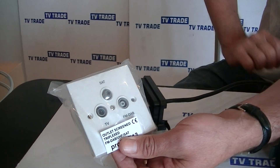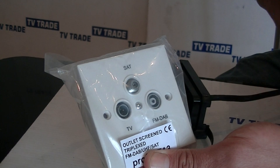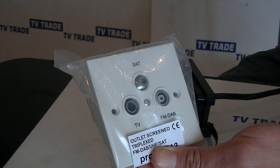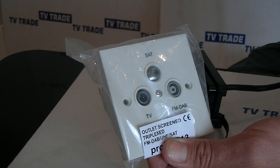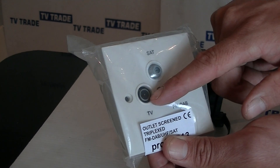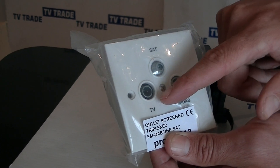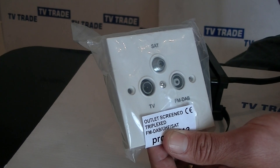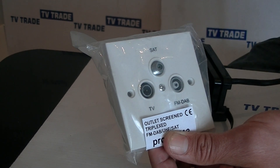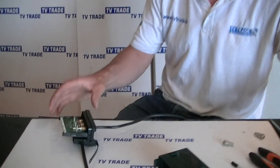I'm going to demonstrate here a face plate that is an associated product available on the TVTrade.ie website. This is actually a triplex plate, but the bottom two we need to focus on are the TV aerial and the FM. So if we had a single cable in the wall and bad radio reception in this room, we could split the single signal back out with one cable running to our Saorview box or TV and the other running directly to our radio. This one can handle satellites as well, which is quite interesting.